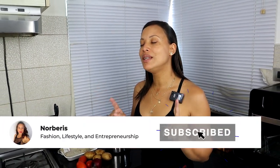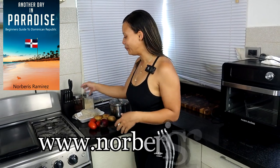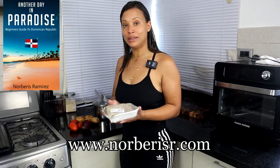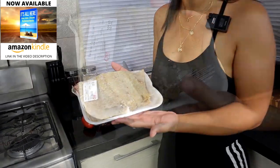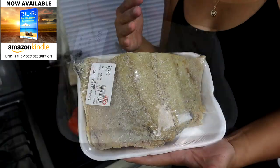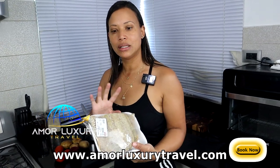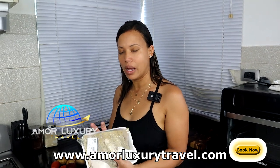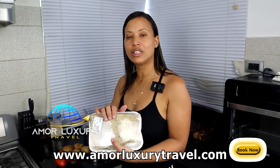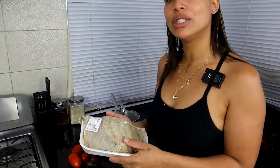Today we are going to cook some delicious bacalao. I know I haven't done a cooking video in so long and I decided to make this video today. What is bacalao? You have probably seen this in the supermarket, especially here in the Dominican Republic. That's what we call bacalao — it's cod fish. This one is with the bones, and a lot of times you will see a boneless version. It's a very salty fish.